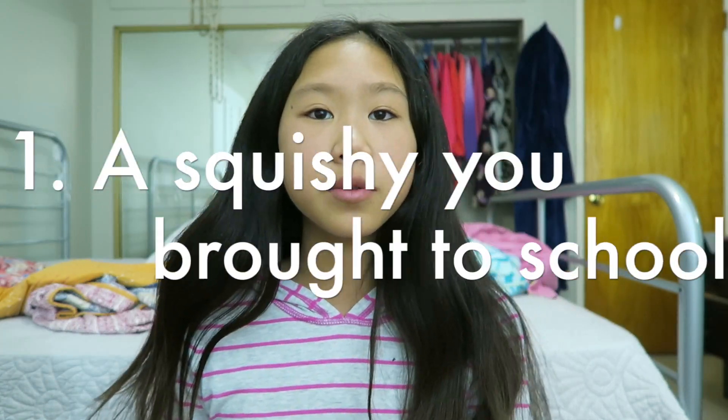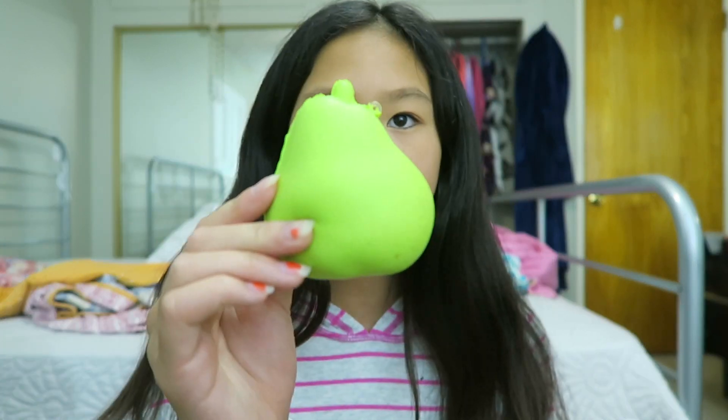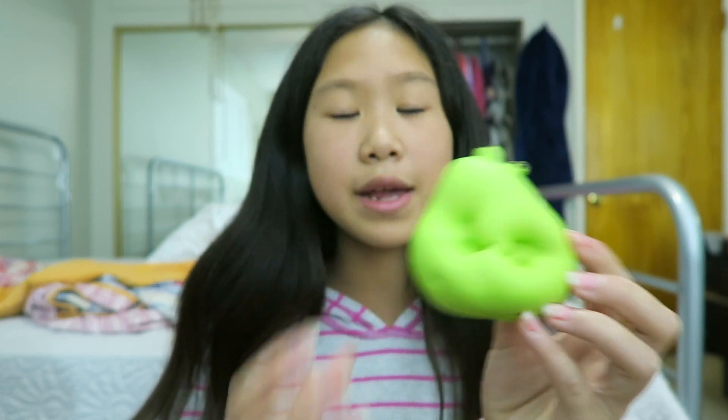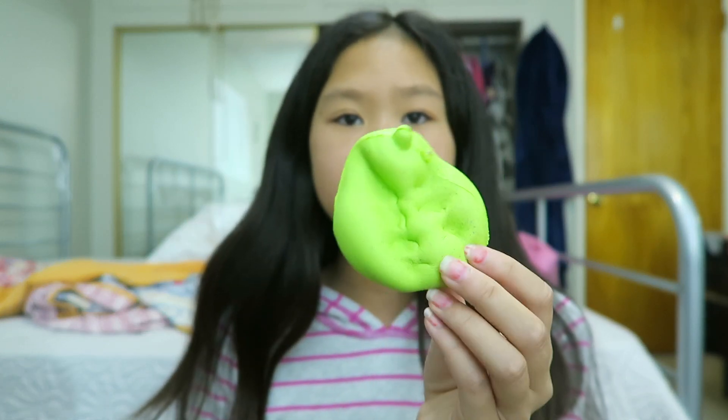Question number one is a Squishy brought to school. On the very first day of school, I brought this Giggle Red Pear. I never actually squished it at school, and I kind of forgot I brought it — it was at the very bottom of my backpack. I don't know why I wanted to bring a Squishy to school, but I just did.